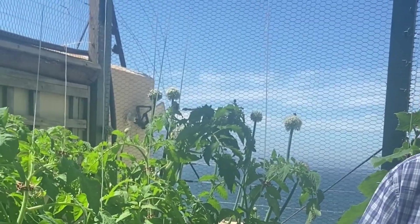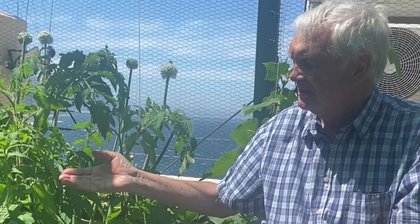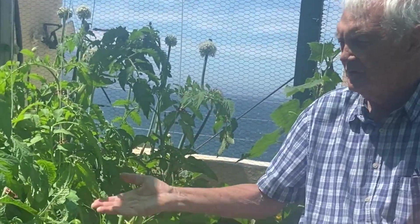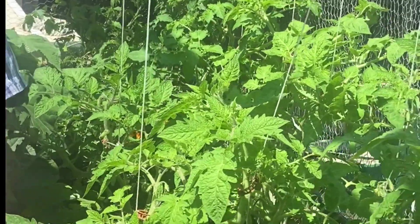Hi gardeners, from the Western Cape of South Africa with its mild Mediterranean climate and a garden that is flourishing. In my last video I spoke about the indeterminate beefsteak tomatoes and their first fertilization. Today I'm going to speak about the determinate tomatoes and their first fertilization. They're both very different.